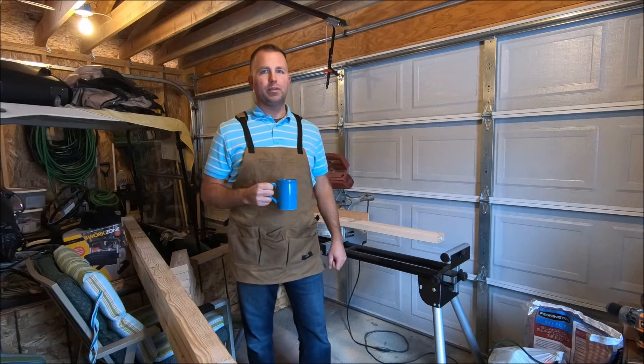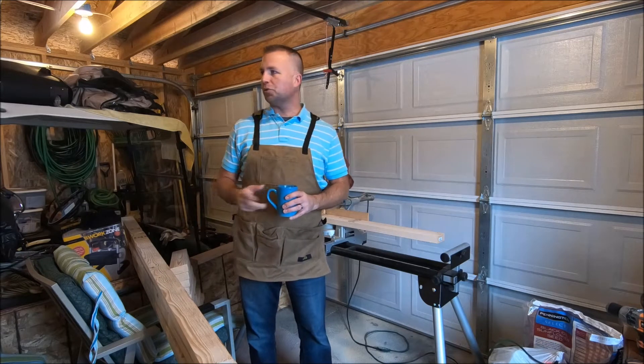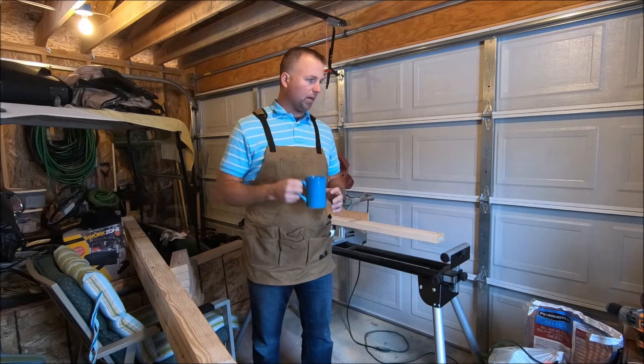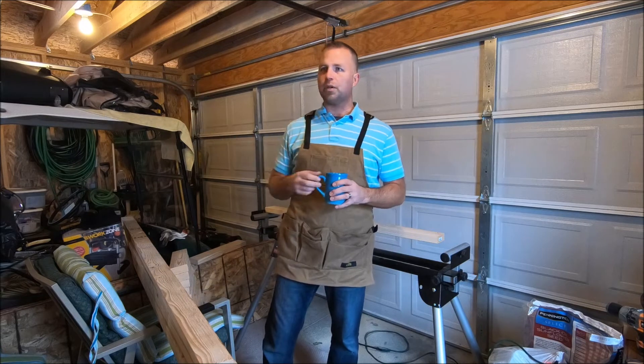Alright guys, welcome back. I'm out at mom's house. Mom needs some shelving done in the garage. I told you we were going to do some shelving. I got my coffee, I brought all my tools over. I got a spot over here I'll show you in a little bit.